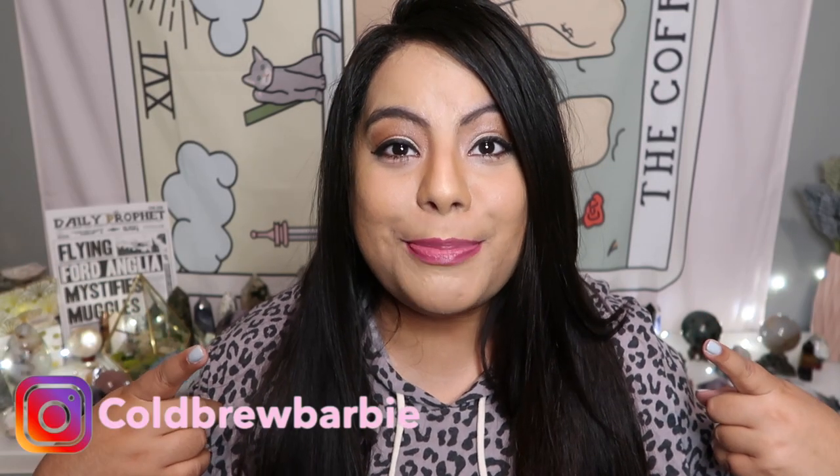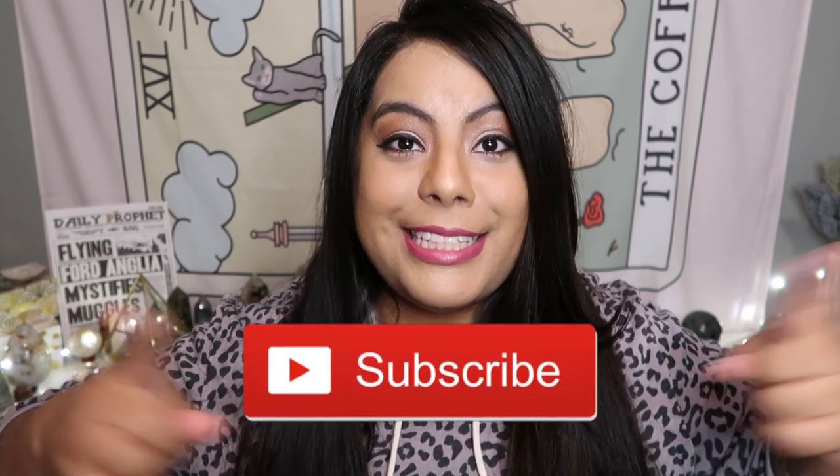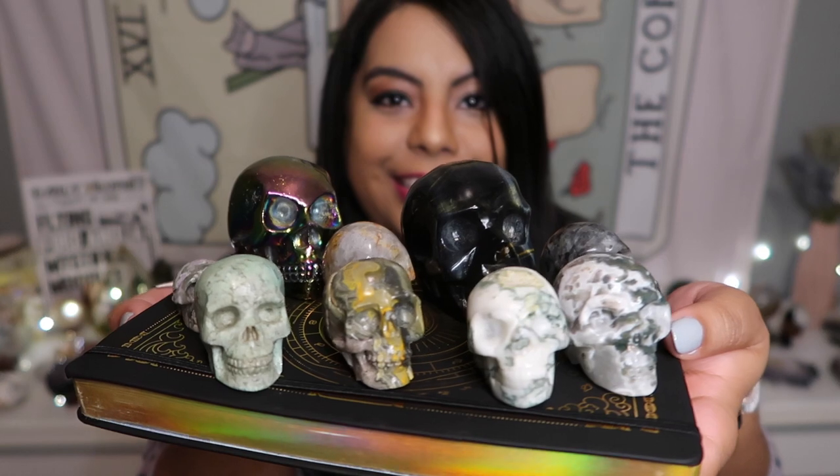Hey guys, what's up and welcome back to another video. My name is Barbie and if you are new here, please remember to give this video a big thumbs up and subscribe down below. Today I thought it would be such a fun idea to do another crystal collection video. My favorite thing to collect is skulls, so I have gotten my hands on a few super amazing skulls. Here is a sneak peek of all the crystal skulls I currently have in my collection.